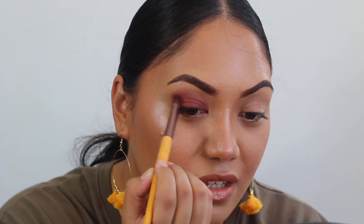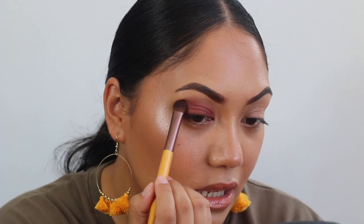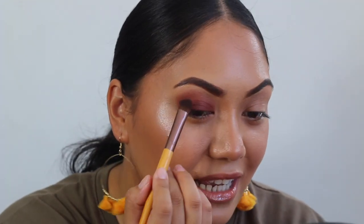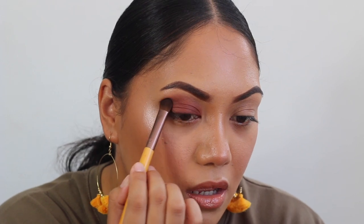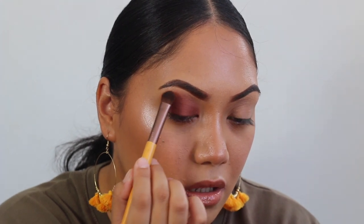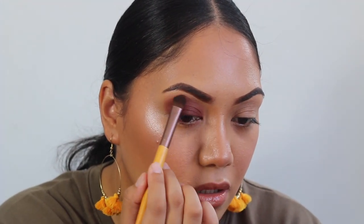I'm just going to blend this corner part out a little bit more and pull it up. I really like pulling the shadow up way above your crease because when you open your eyes, you can't see all of this prettiness right here. So I'll pull it up, almost touching my brow. That's basically what the shadow will look like, and honestly you can just wear this — just go ham with just the one shade and it looks beautiful.